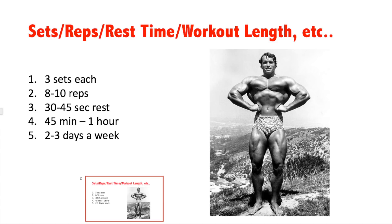Frequency is two to three days a week — full body Monday, Wednesday, Friday or Tuesday, Thursday, Saturday. You can do two or three days a week. If you're feeling too sore from the first workout, skip a day and continue on Thursday or whenever you feel ready.